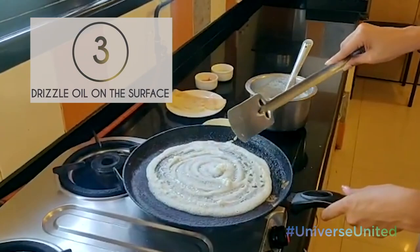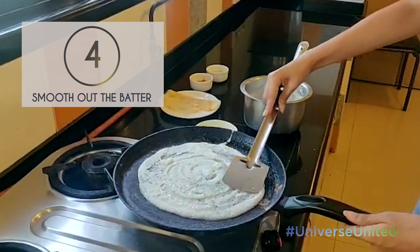You want to put some oil — not a lot, just a little bit of oil. And you want to smash it and make it even from all sides, wherever you feel lumps.